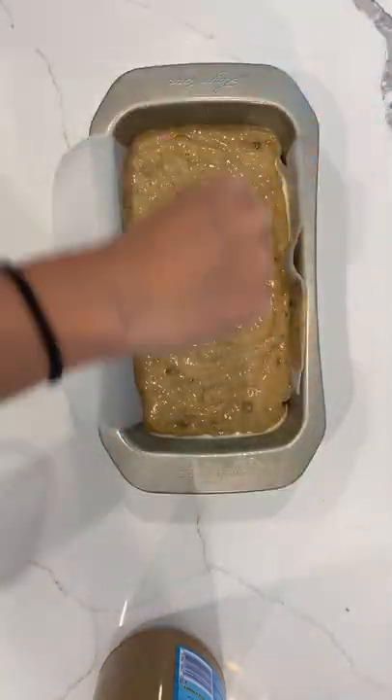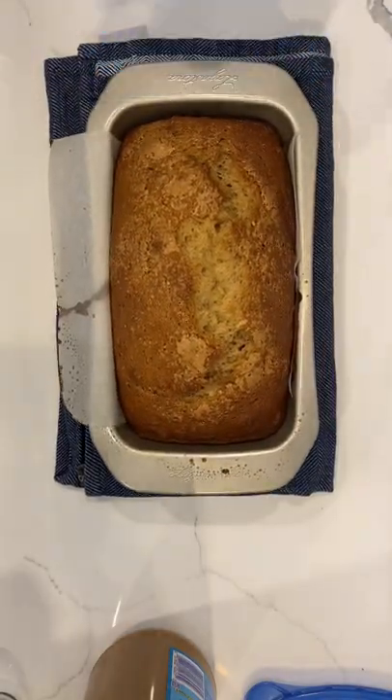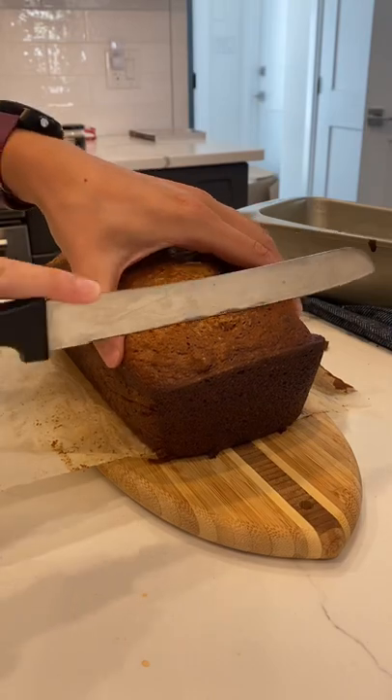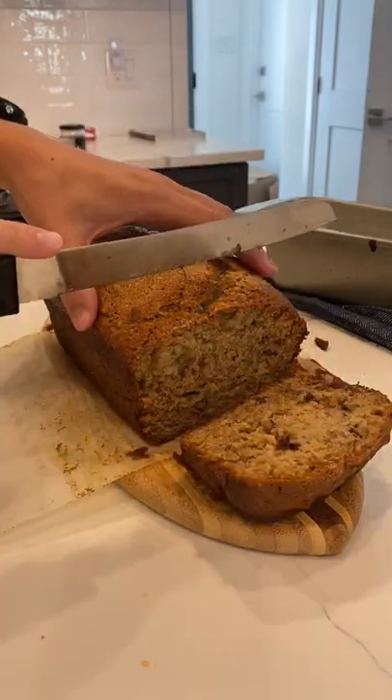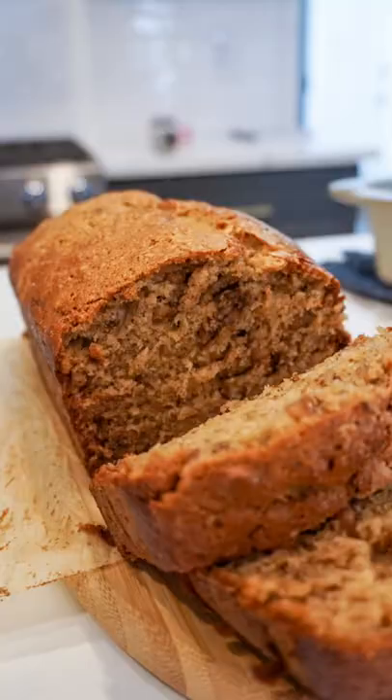I sprinkled the top with a bit of sugar, which gives it a nice kind of crust when it comes out of the oven — a little bit like a creme brulee, but just not as thick. Then let it cool a little bit and slice it up. It's delicious served with just a nice slab of butter. If you make it, let me know how you like it. Happy baking.